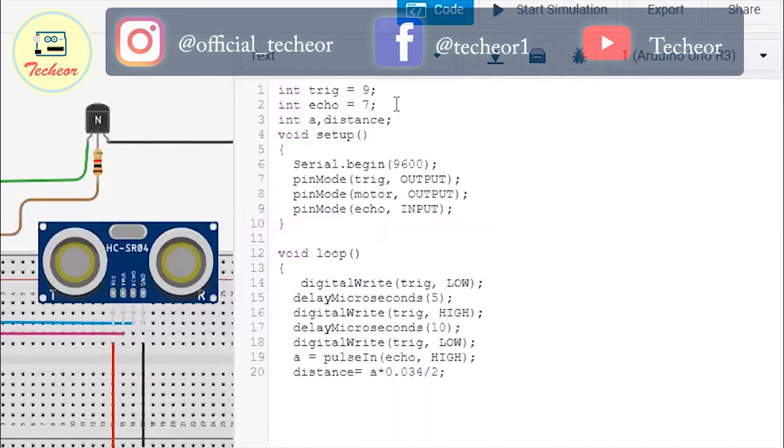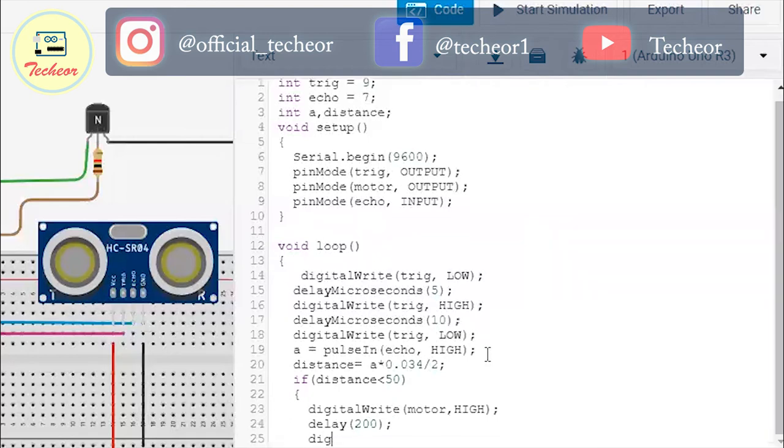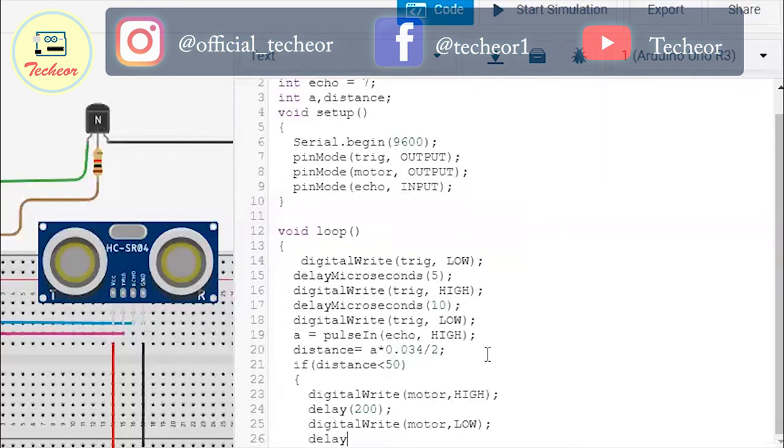I've written: if the distance is smaller than 50, first make the motor high, then add a short delay, then make it low and add a higher delay. A delay of 200 milliseconds means the motor will be on for 200 milliseconds. Then make the motor low, and after being high for 200 milliseconds the motor will stay low for 3000 milliseconds.